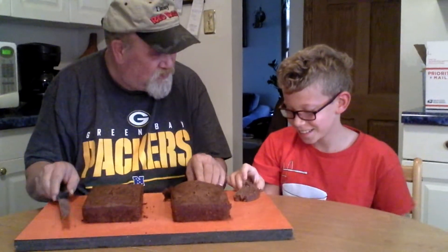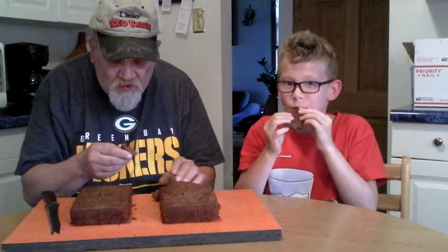Grandma Judy must have told you. Alright, we're going to taste test this. Mmm, yummy. This is nice and fresh too. People, if you've never had zucchini bread, I'm telling you — you think banana bread is good? This is better.